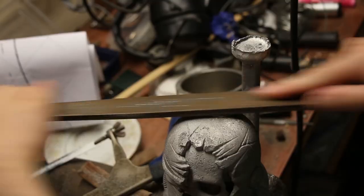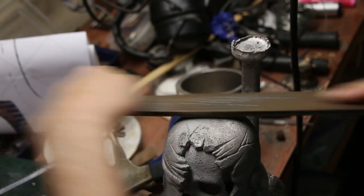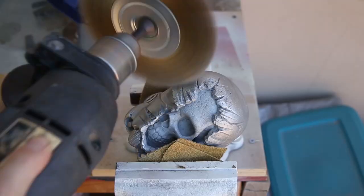The casting came out of the sand blaster with a dull finish, so after cutting off the sprue and vent, I used a wire brush and then some polish to shine up the helmet while leaving the skull untouched.